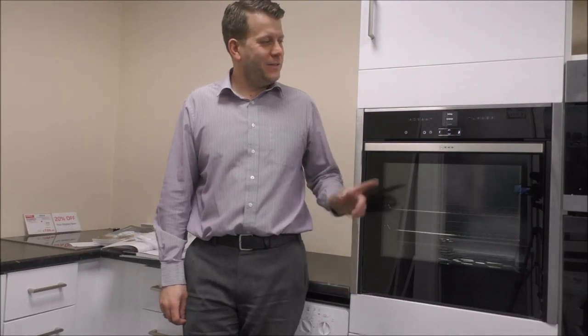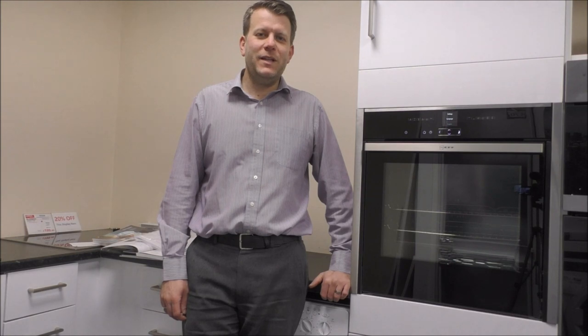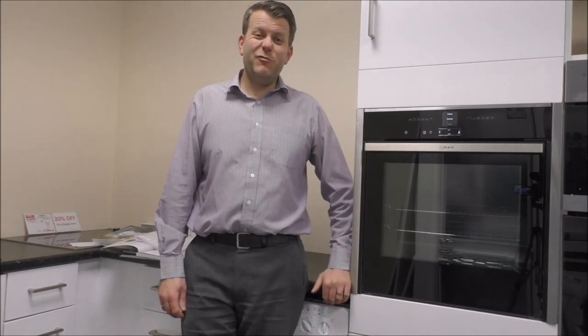In this video, I'll be showing you the Neff B57CR23NOB single oven, or the sister model, the B57CR22NOB. What I want to do today is just show you around the oven, how it works, and really why it's one of the best-selling ovens at the moment in the UK.